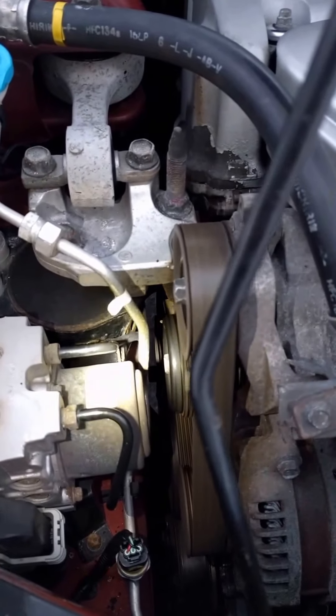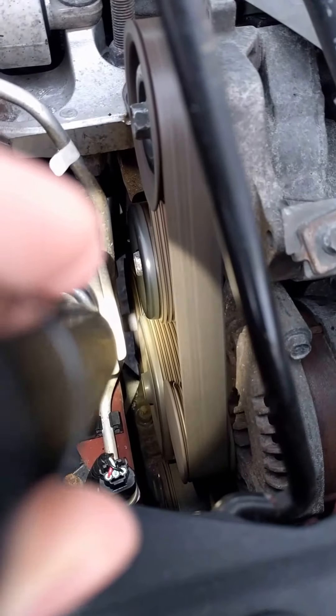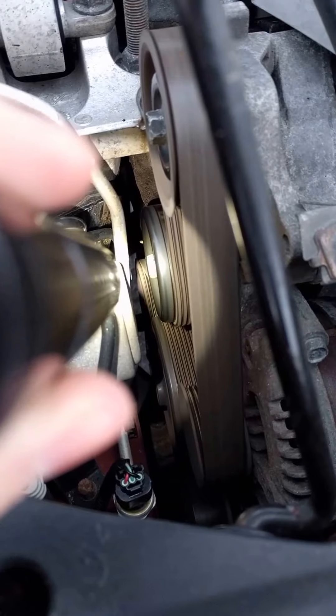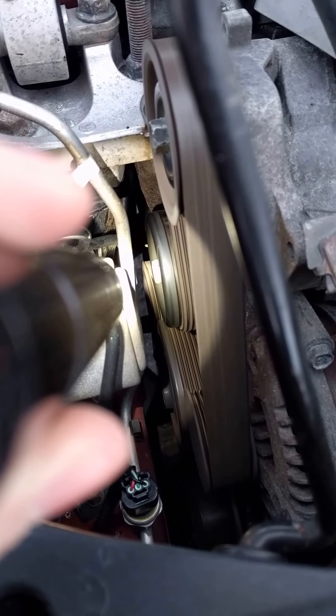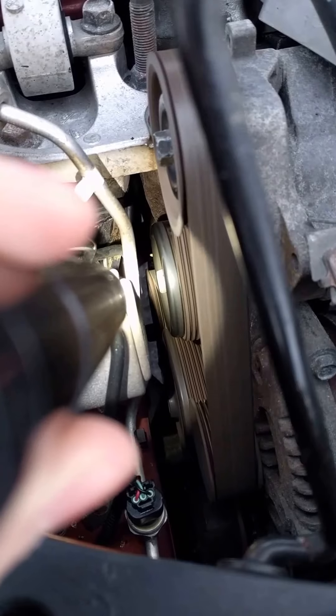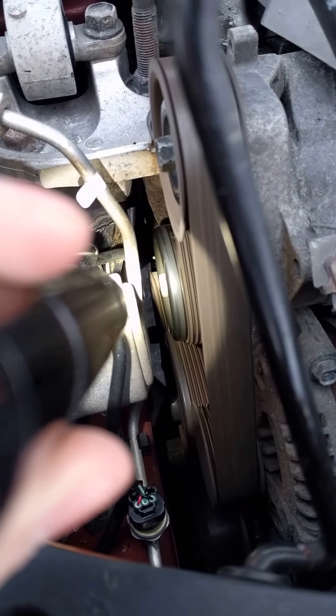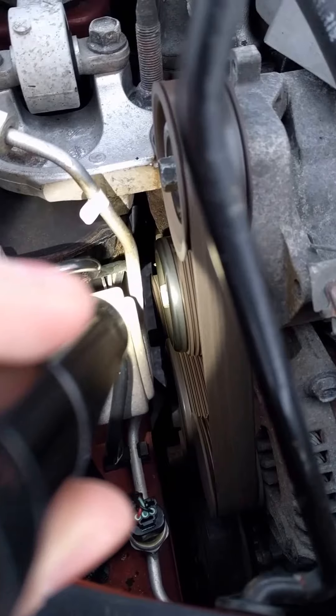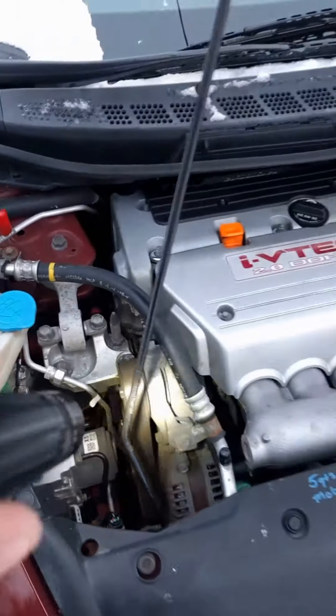But behind there, you can see that the crank pulley right there is moving side to side, which I don't think it should — so that's what I got.